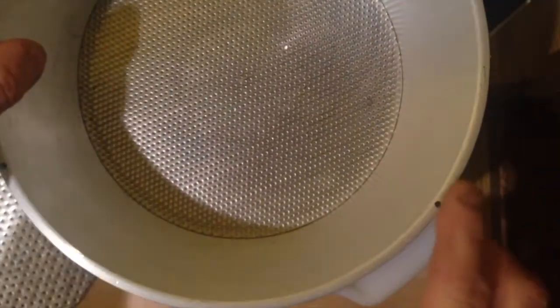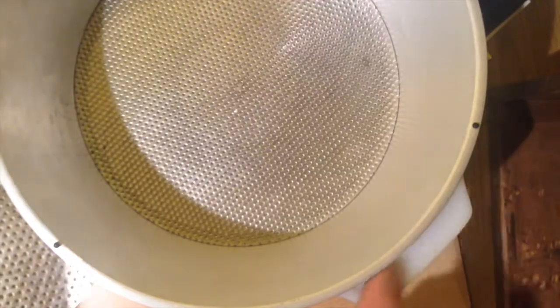Moving over to the bowl, you'll see there are three rubber projections. Try and get them so they miss the handles.